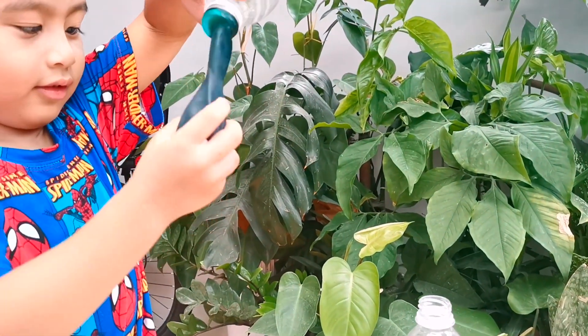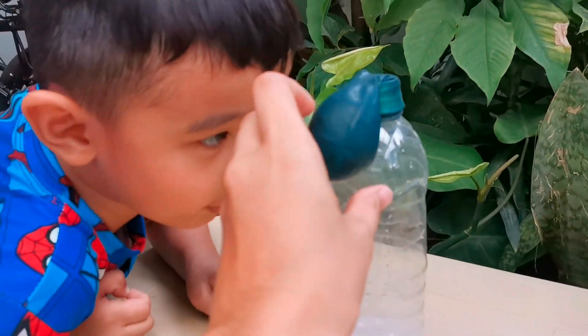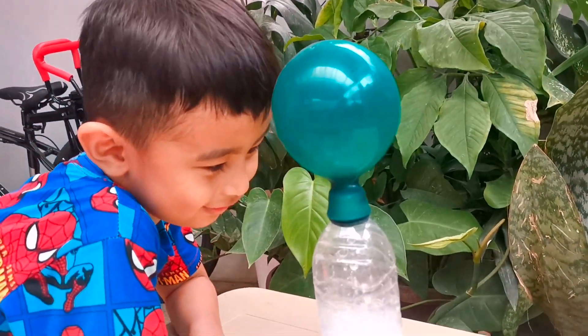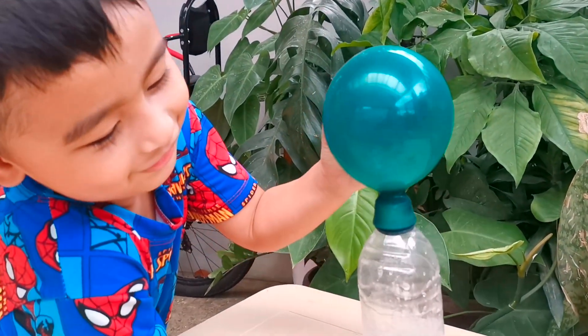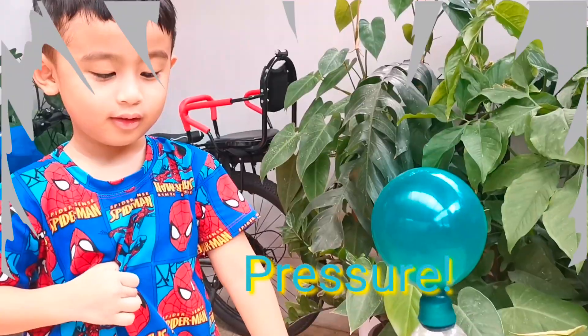If you need some help, ask your parents. So, it's gonna be like this. And then, you pour all the baking soda inside. Look! Look! How'd the balloon go? Wow! What happened to the balloon? It's going! Cool, right? There's pressure! There's pressure! Very good!